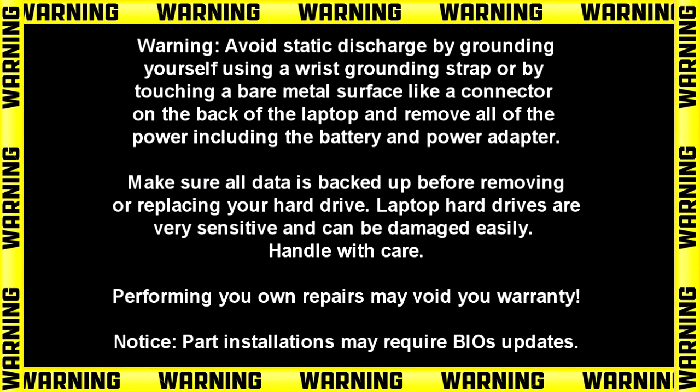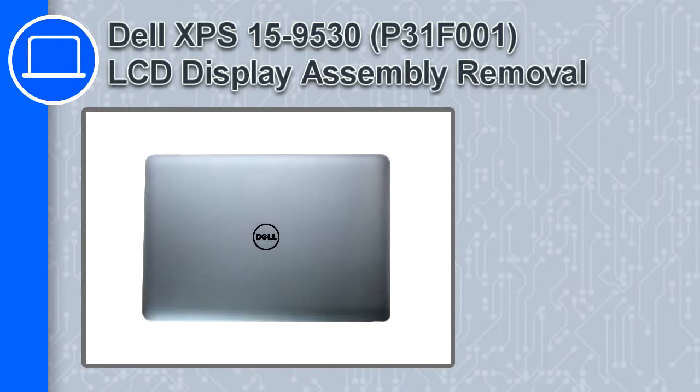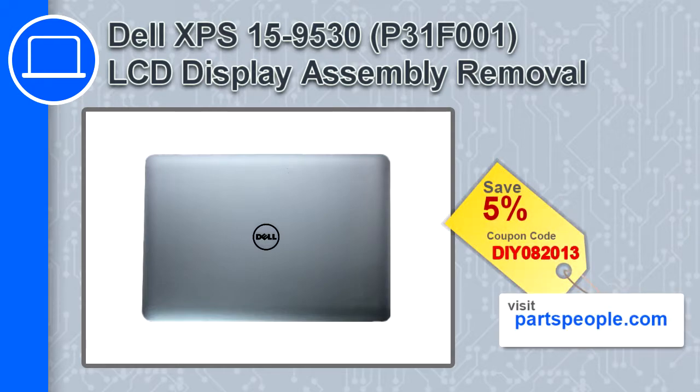How's it going, this is Ricardo and in this video I'll show you how to remove the LCD display assembly from a Dell XPS 15 version 9530. If you're looking for parts for this laptop, go to our website and use this coupon for a 5% off discount.